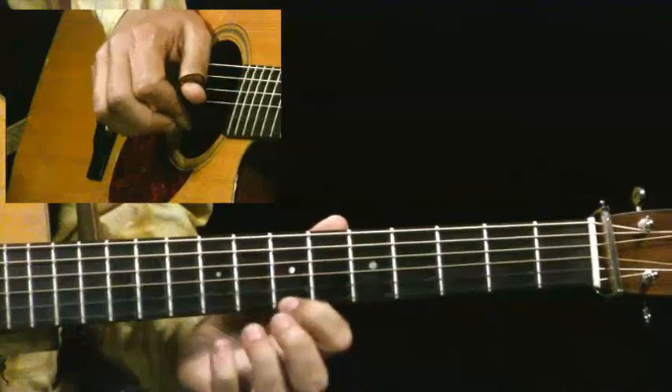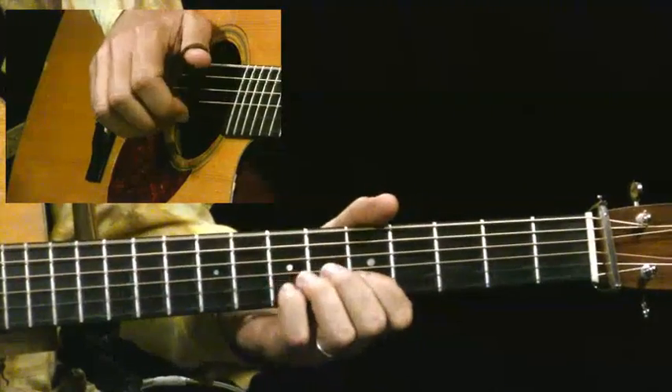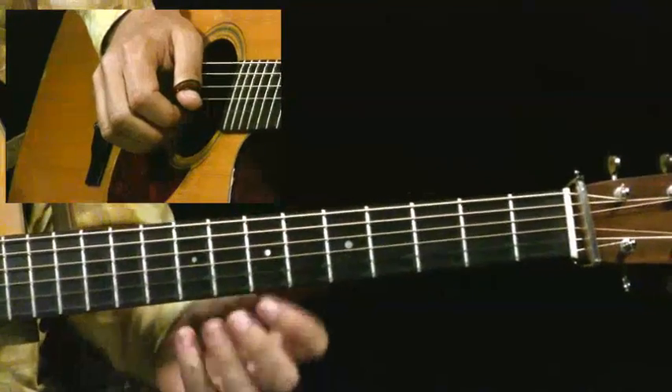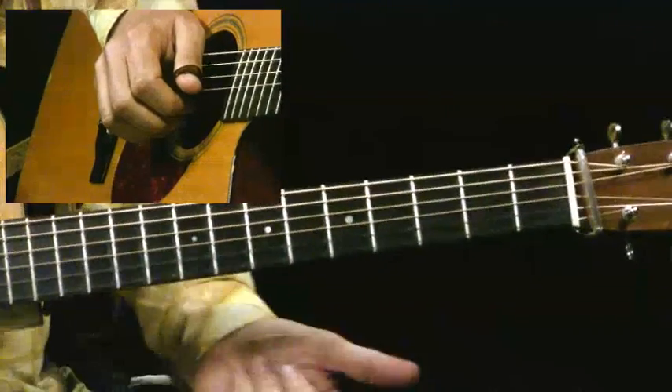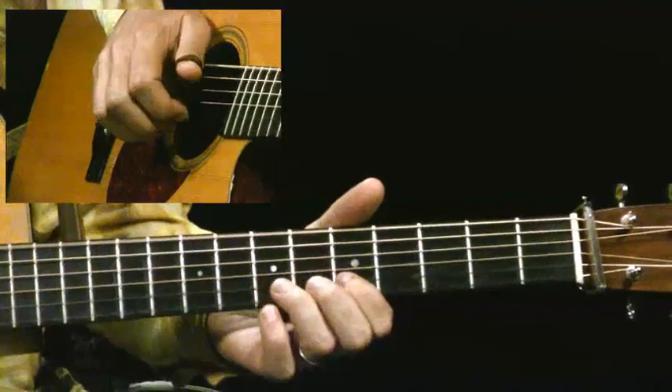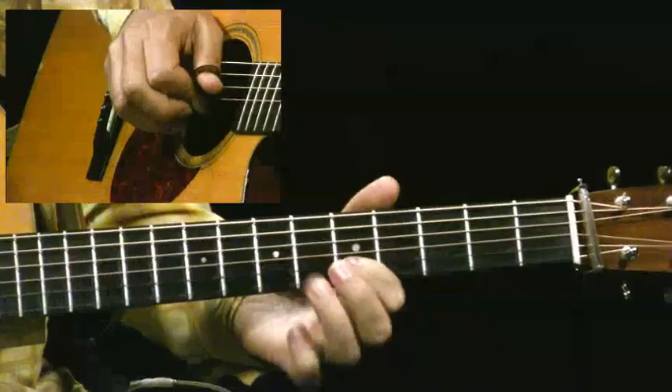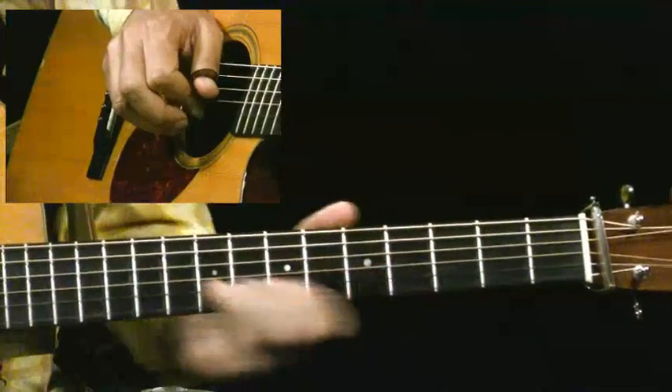Notice that I play this B note right after I play the melody. It's kind of a pop thing to do — to pop up to the 5th when you've got that melody on the 3rd, and I do a quick slide down to the F sharp.